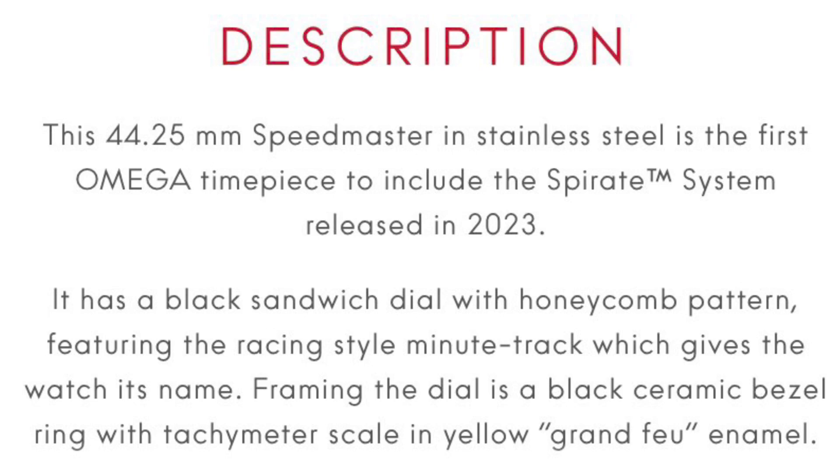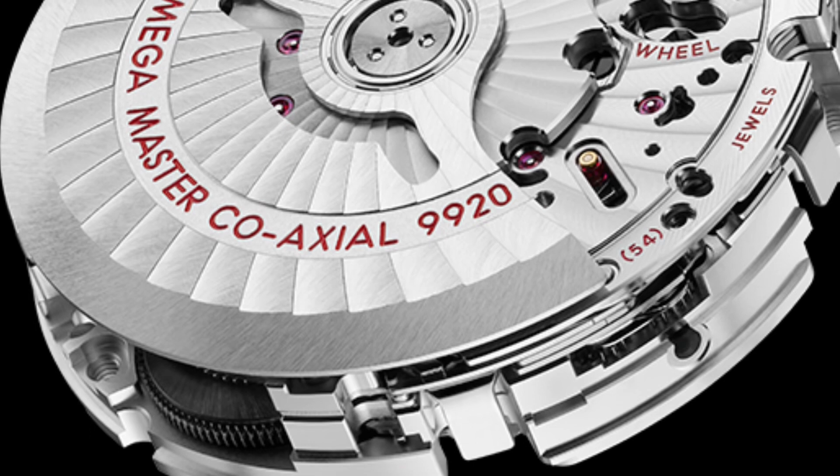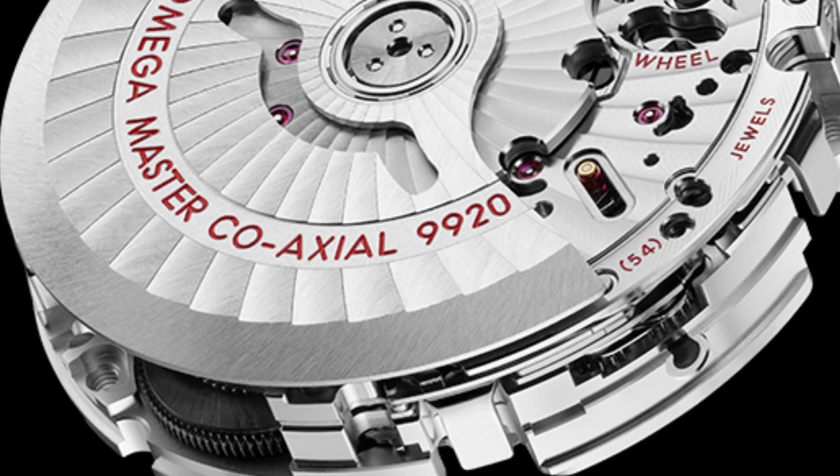Less exciting was the reaction of a Florida watch dealer I saw this morning on YouTube, complaining that this system requires a specific key for the watchmaker to adjust it, which locks you down quite literally to servicing your watch only with Omega. I would reply: is that really a good reason for watch brands not to bring in new technology? I think that would be a bit silly.